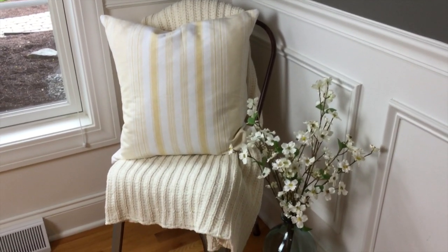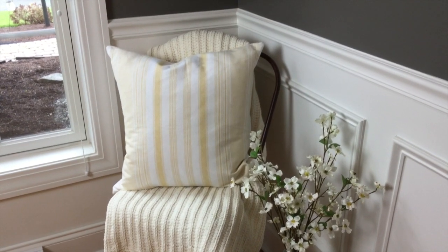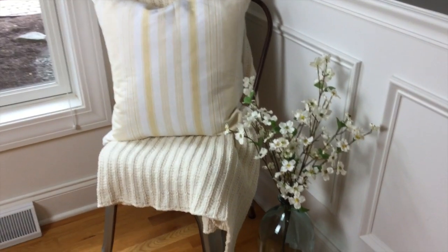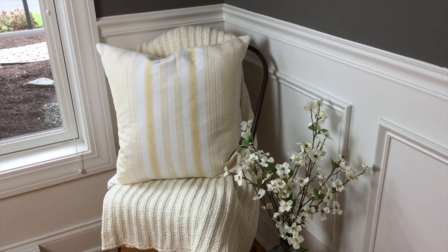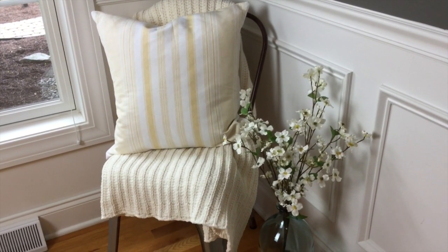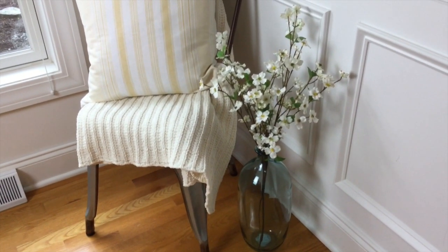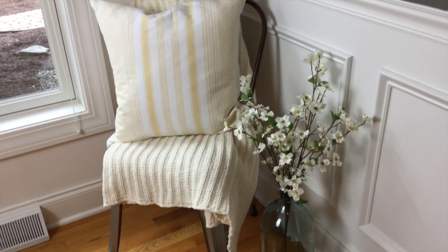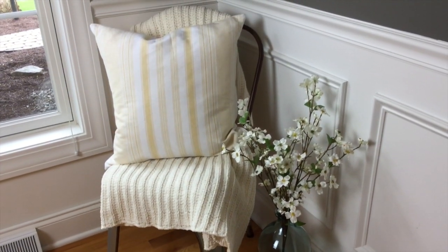Here's what the little chair looks like in the corner. I think it looks really cute. I really want a little bit whiter of a throw blanket — that one is a little more on the cream side. When I come across a whiter blanket I'll put that on there. But I love that little pale yellow and white striped pillow I found at Marshall's. And then I just have that glass vase down there with the dogwood branches. It gives this little corner a little something. Now I'm going to do a really simple tablescape for summer.